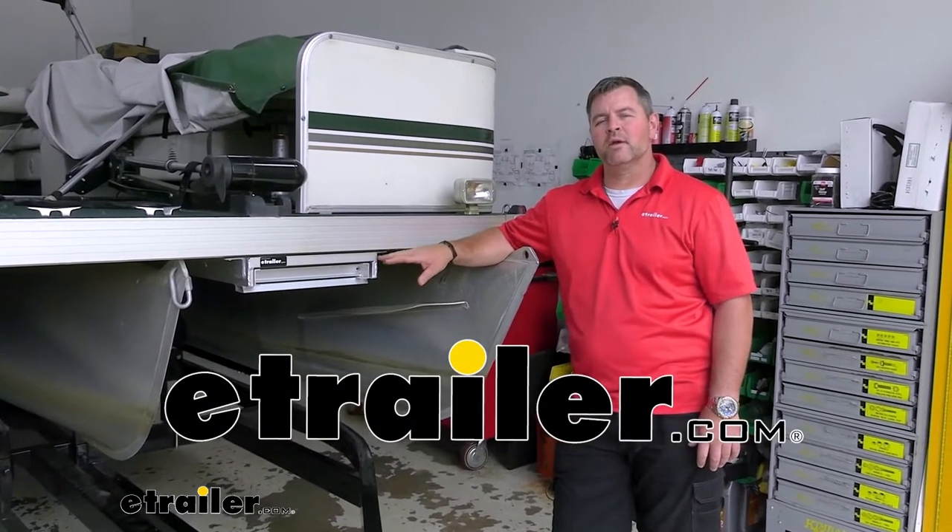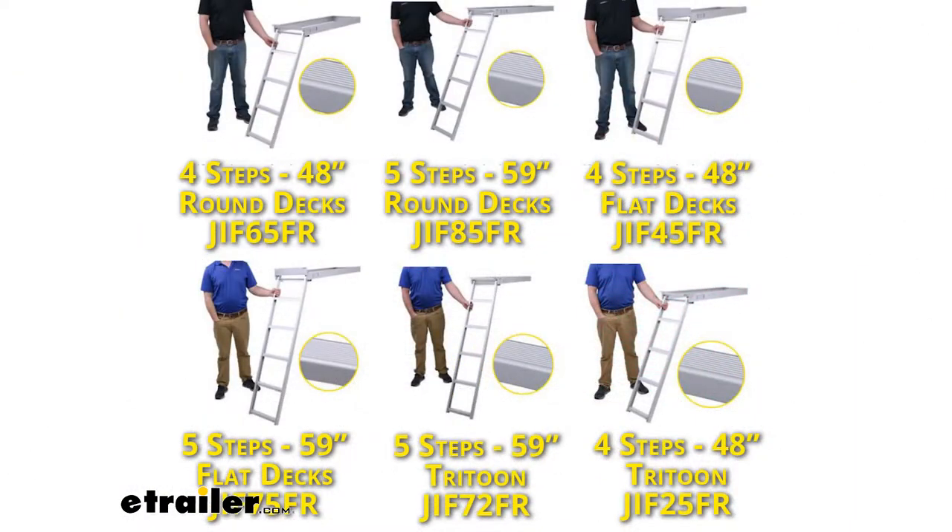Hey everyone, Shane here with eTrailer.com. Today we're going to be taking a look at the under deck mount ladder by Jeff Marine.